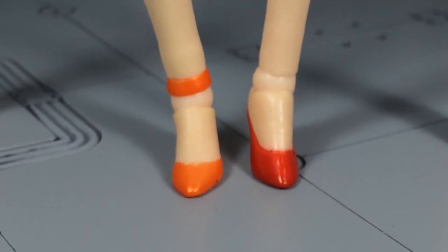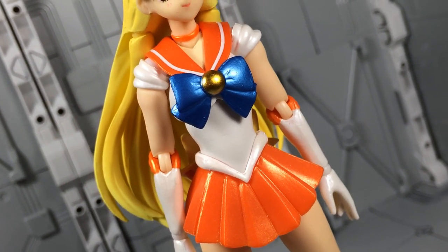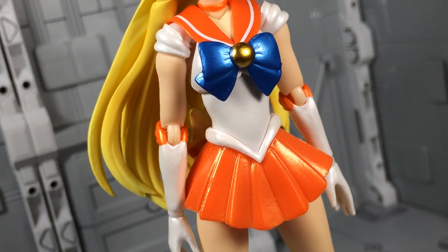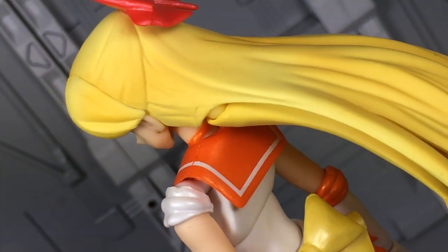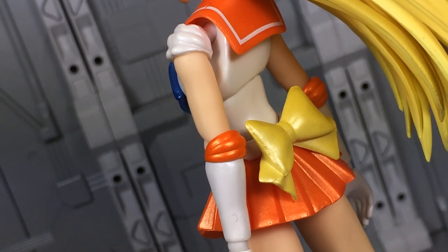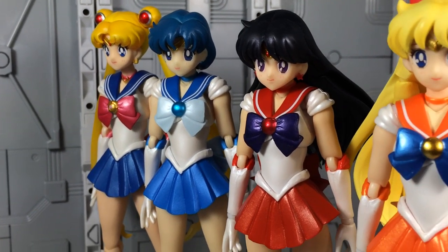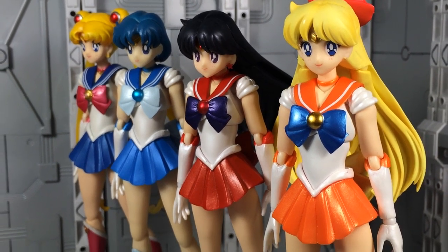Also, her anklets, while simple, cover up the bulbous looking ankle joint. Now, it may be a result of having more contrasting colors to begin with, but there's just an edge of vibrancy here that isn't apparent on the other Scouts. The metallic blue, gold, and orange really pop. Honestly, if it weren't for Sailor Moon's translucent hair, Venus would easily be the best looking of all the Scouts.